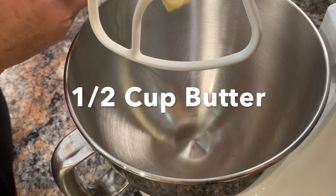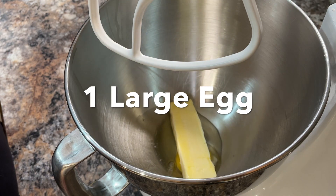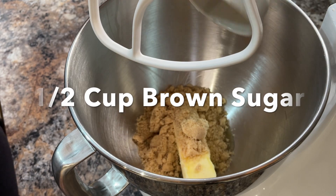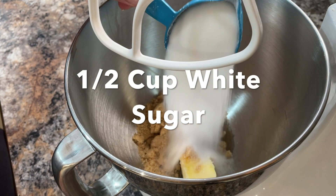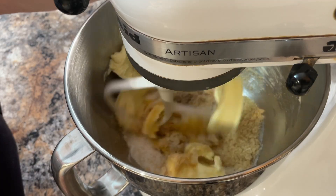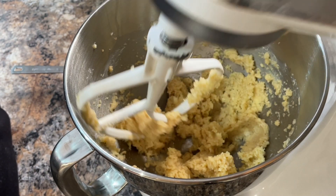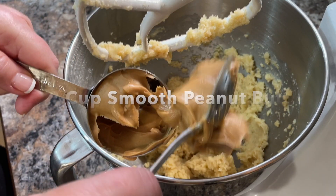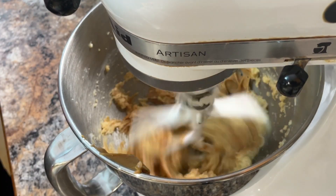Start by adding half a cup of butter to a large mixing bowl. Then add one large egg, half a cup of brown sugar, and also half a cup of white sugar. Then turn the mixer on and mix until it's creamed together well. Then add half a cup of smooth peanut butter and mix until well combined.